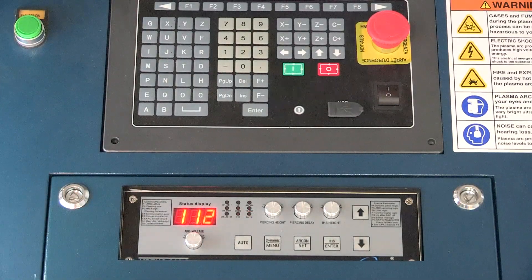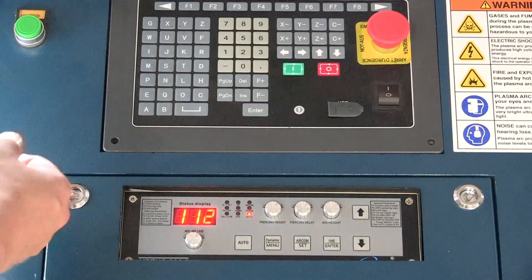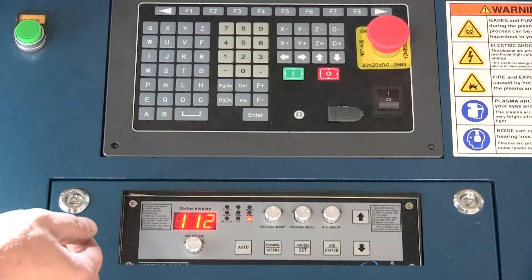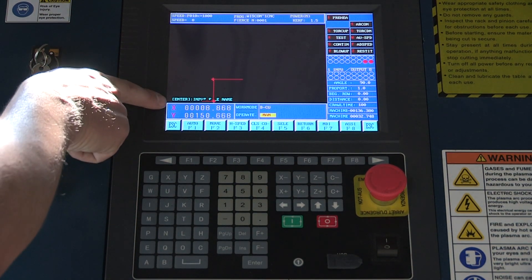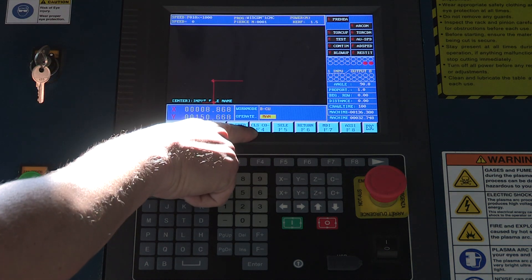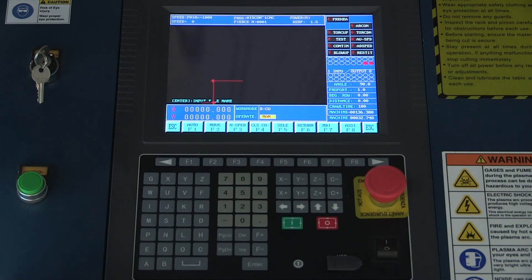That's all going to be based off of your thermodynamics cutting book that you get with your machine and your power supply. Once our machine is set, the torch height and cutting height are set to the right height for the material, and we have the machine in the general corner we'd want to start in, we want to zero our X and Y axis. To do that, we're going to hit F4, and that's going to zero these two coordinates here — now the machine has got its origin.